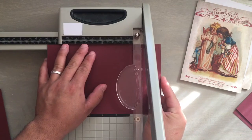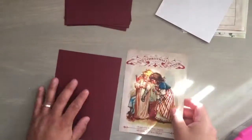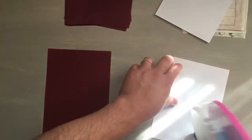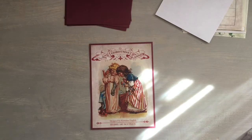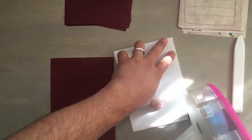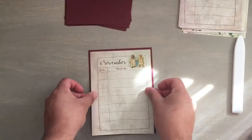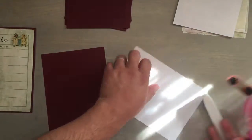And I went ahead and cut them all. I'm just using my ATG gun because it's just easier and they're all straight lines — no curves, no anything. And I just use my Teflon bone folder to make sure I smooth everything out and it adheres. I put adhesive on the borders and then one throughout the middle to kind of hold it in the center part of the page, because it's a pretty big page and since it's printer paper, it tends to move when you move the pages — it's not like cardstock that'll stay.